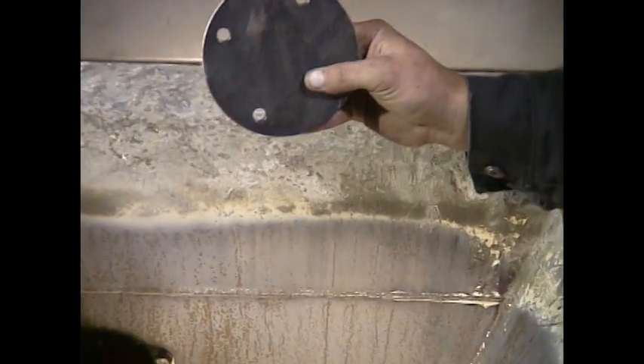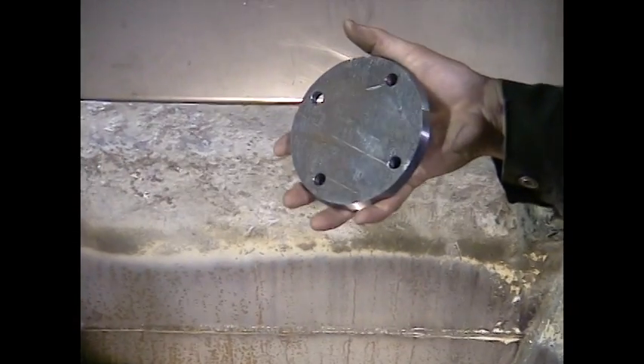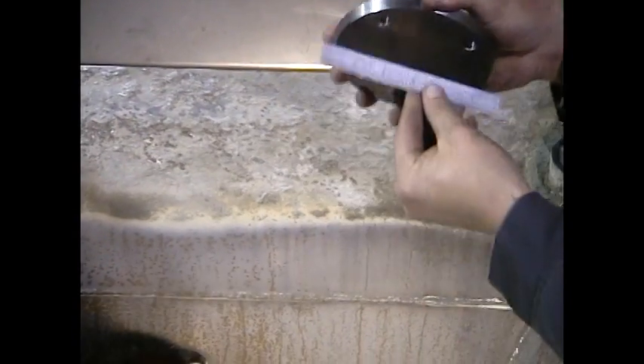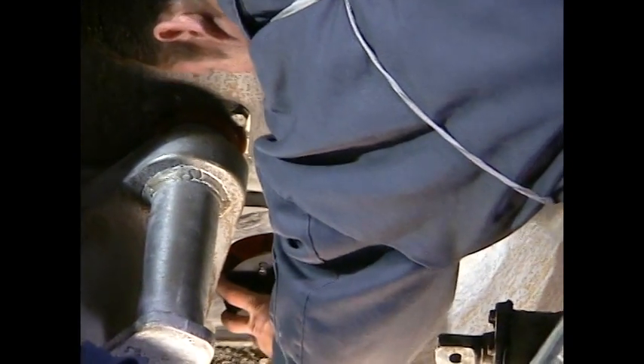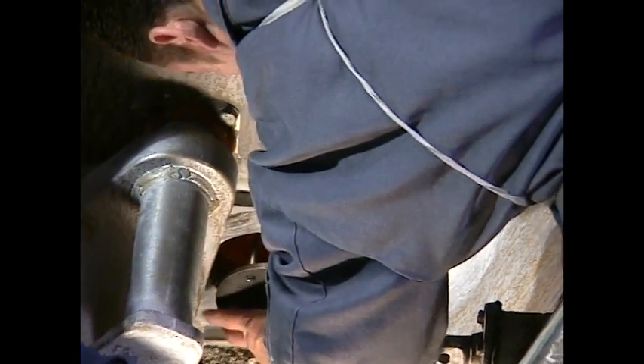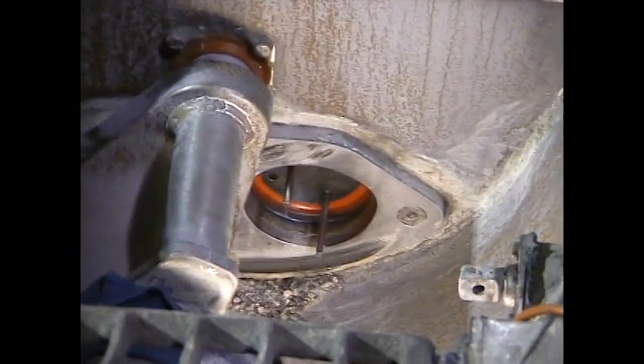We're installing a new piston plate because the old one was bent out of shape. It's nice and flat, which is exactly what we need. Put the smaller of the beveled edges towards the cup, then slide it right onto the guide pins, right up to your piston cup.